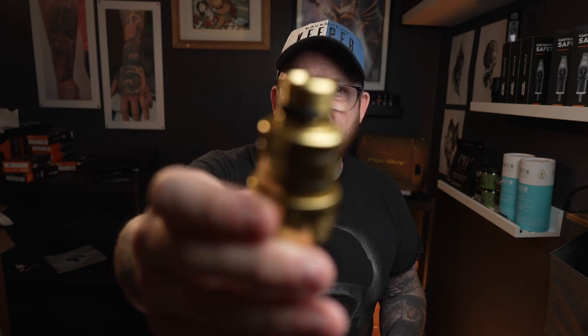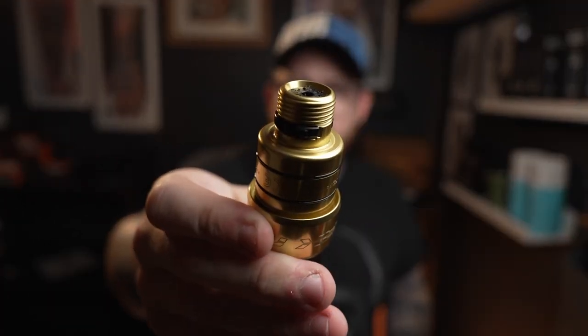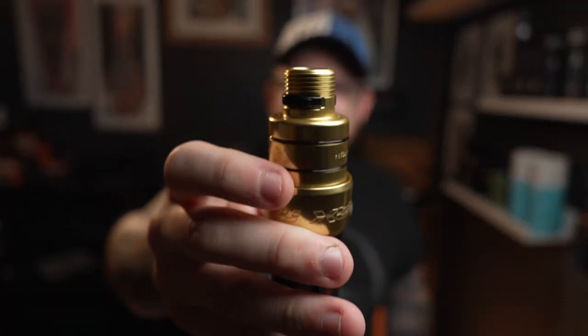It looks like because they've got a 4.5mm stroke they've taken that into consideration and extended the grip thread. You can see it's a little bit longer, which means with a 4mm stroke you can really have very minimal needle hanging out and do some really smooth black and gray. Everyone has different techniques, but I absolutely welcome that change.